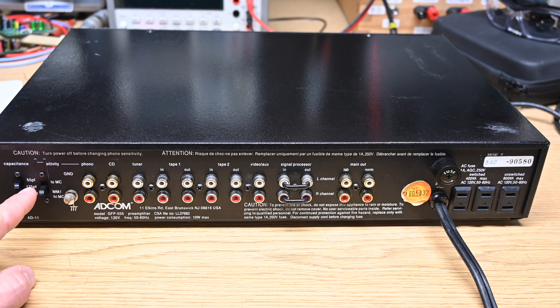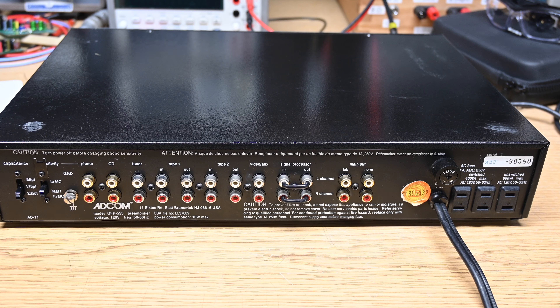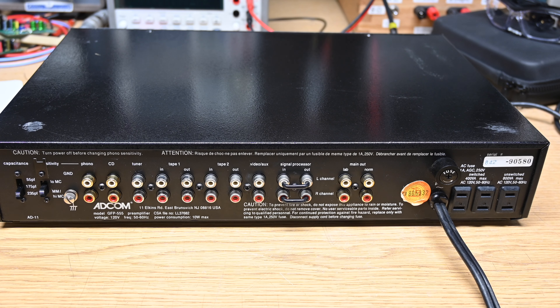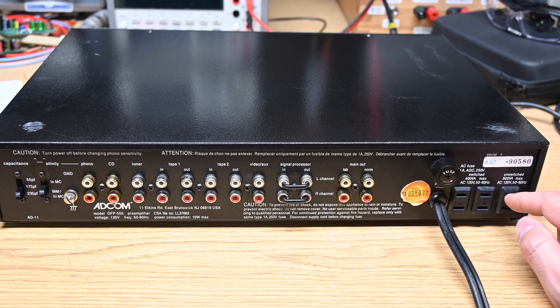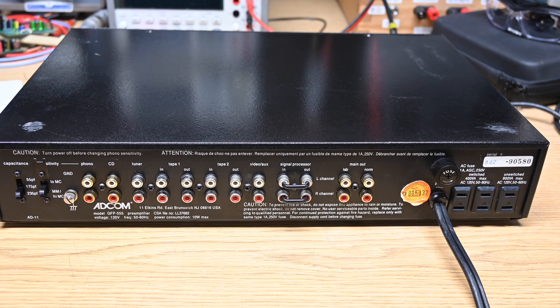On the back you can select your phono capacitance: 55, 175, or 235 picofarads. You've got the choice between low output moving coil and moving magnet or high output moving coil. Then ground, phono, CD tuner, tape one, tape two, video aux. There's kind of an effects loop which is cool — you could put an EQ in there. You've got a ridiculously beefy power cord for a preamp. You can have 400VA on the two switched outlets or 800VA on the unswitched, and there's a one amp fuse in there.